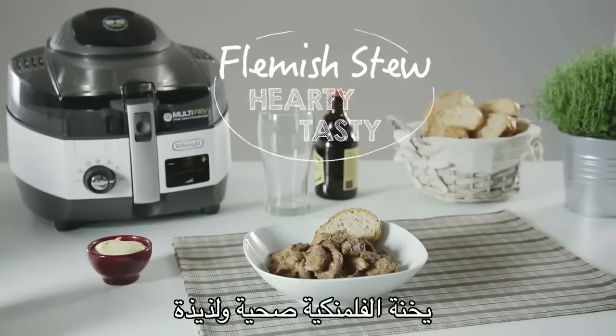Flemish stew — hearty and tasty. Try it with a dark brown beer.